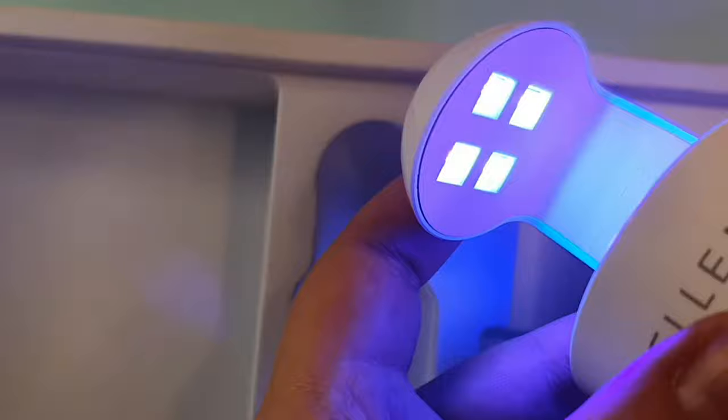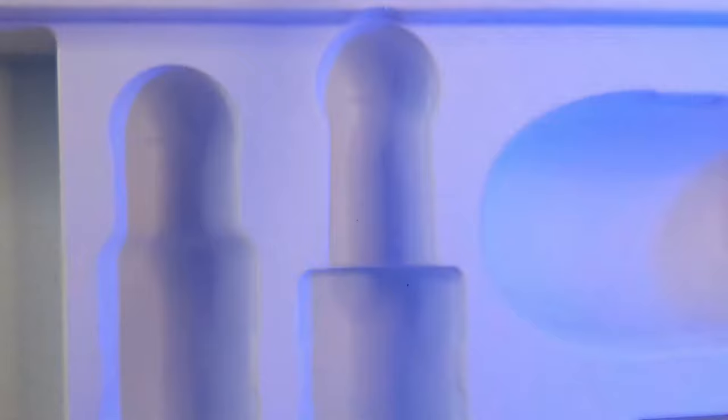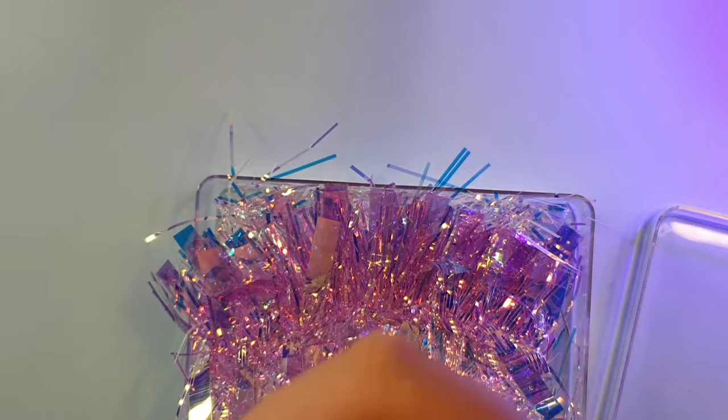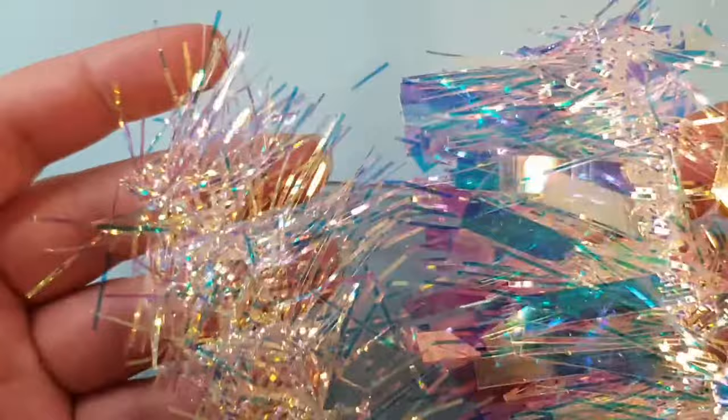The wire on the lamp is not very long, and the button is a sensor — you just press it on and it stays on for 60 seconds, then cures and turns off. I did notice the lamp got very hot after doing all 10 fingers, so I unplugged it straight away. It also comes with a little plastic set with some glitter, thick and thin tinsel — a really nice little touch.